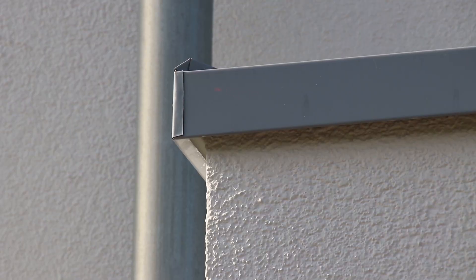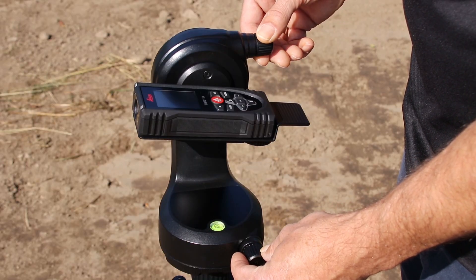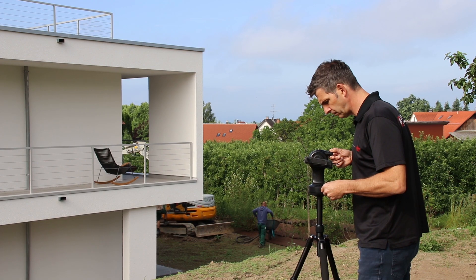When the leveling is finished, the device is ready to measure the first point. Use the fine adjustment on the adapter to aim precisely. You can see your exact position on the display, thanks to the digital point finder.